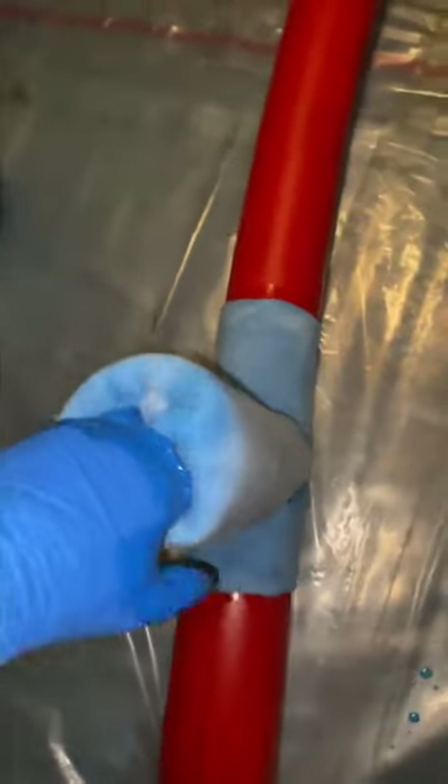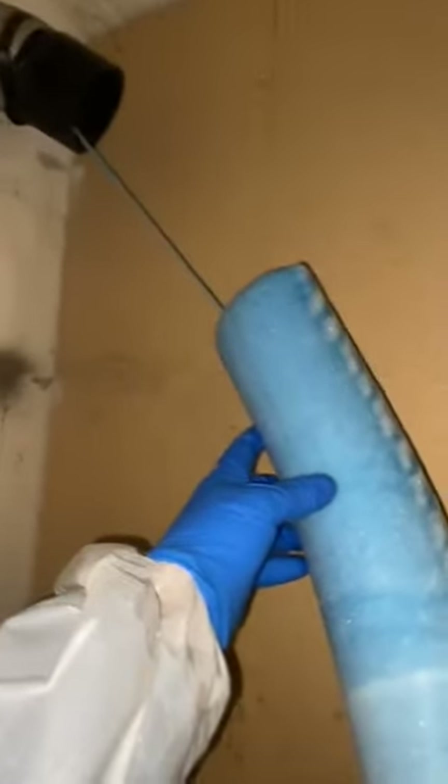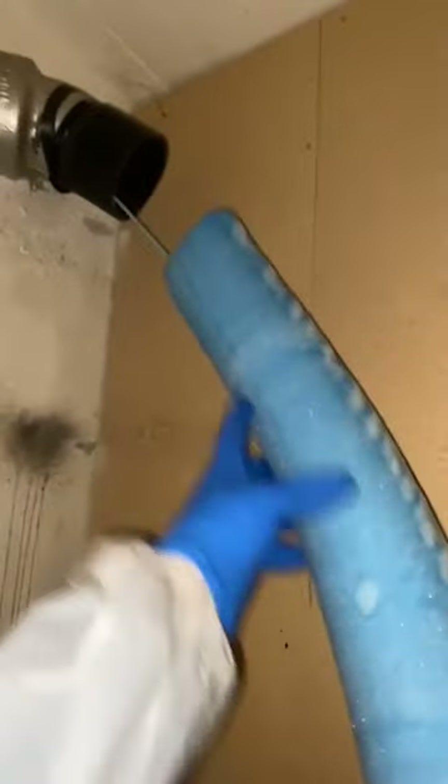This technique can be used to fix cracked, leaky, or old pipes. Some signs that a pipe needs to be inspected include sewer odors, slow drains, and constant clogs. Pipe relining is a quicker method compared to replacements, and it only takes two workers to complete the job.